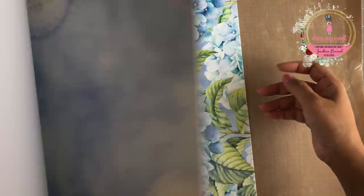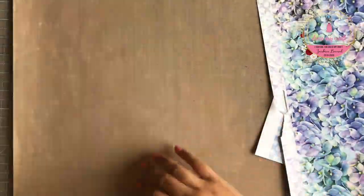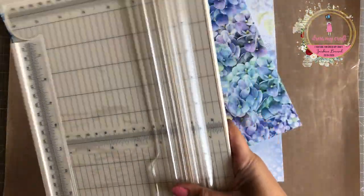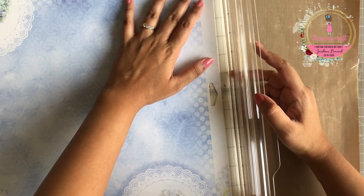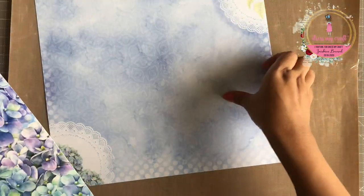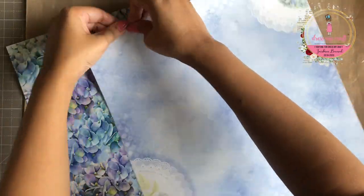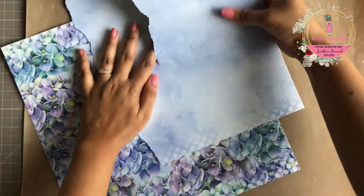To begin with, I have here a 12 by 12 pattern paper pack of Hydrangea Lawns from Dress My Craft. I am using two beautiful designs of papers from it and trimming down the excess from the top. Next I am taking one of the pattern papers and tearing it down in a random way to get two toned out pieces.